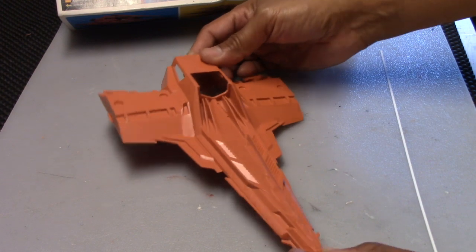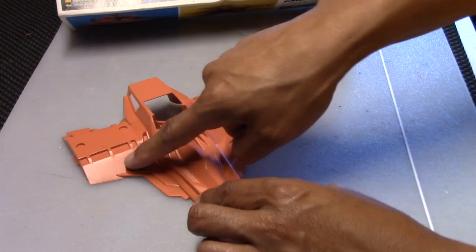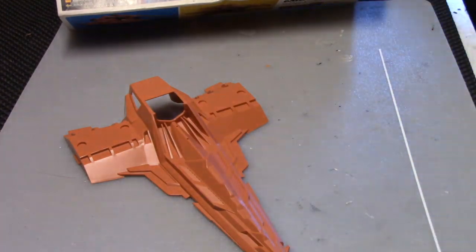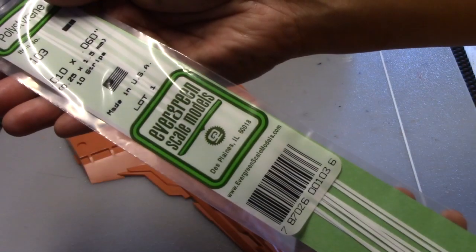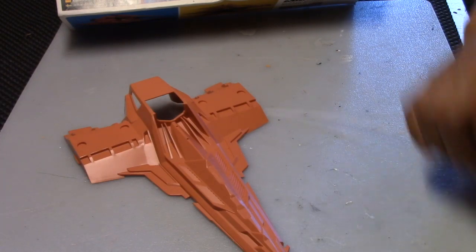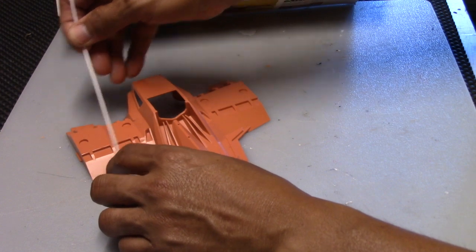Before we do anything with painting or prepping for painting, let's go ahead and add some of the detailing. The easiest would be to add detailing here and here. These strips are going to be added by using these here from Evergreen Scale Models - you see the size right here. And I'm just going to take some plastic cement and add our strips as we go along and trim them with an X-Acto knife.